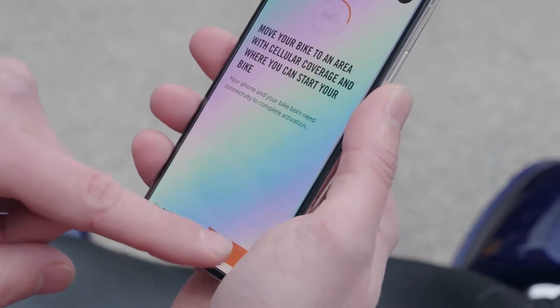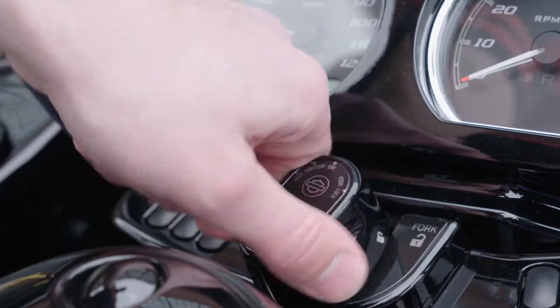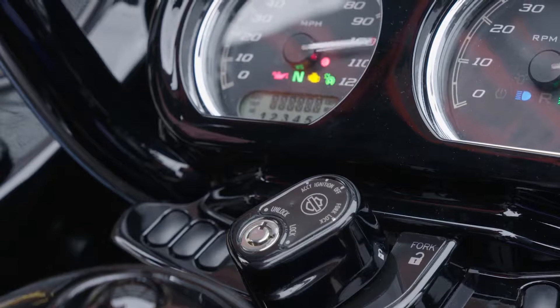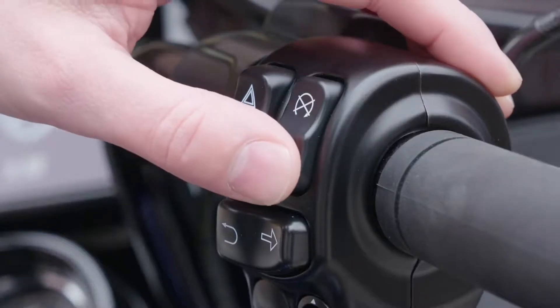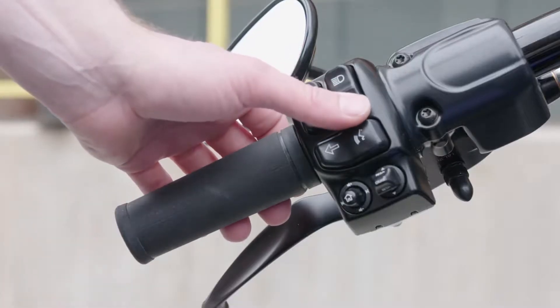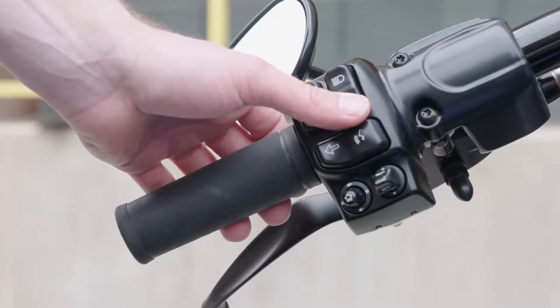Select Next. Turn the ignition switch on. Make sure the bike is in neutral. Turn the run switch to the run position, but don't start the bike.